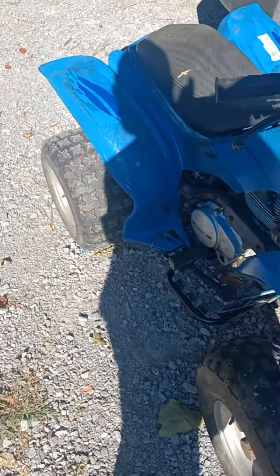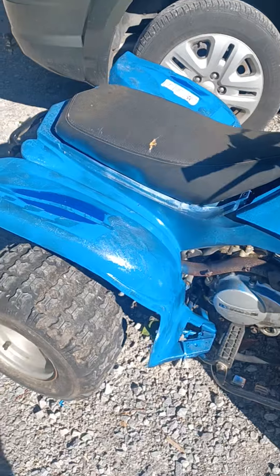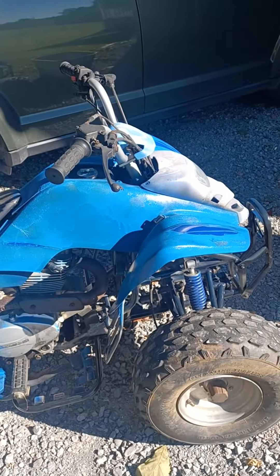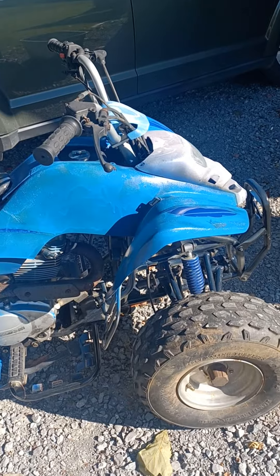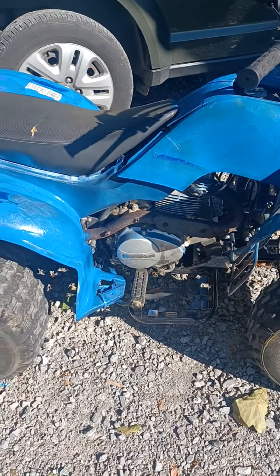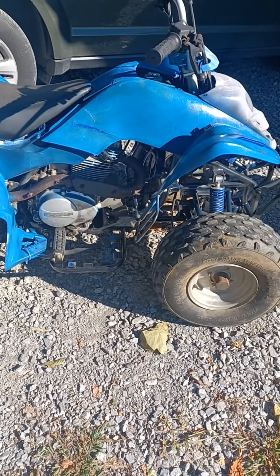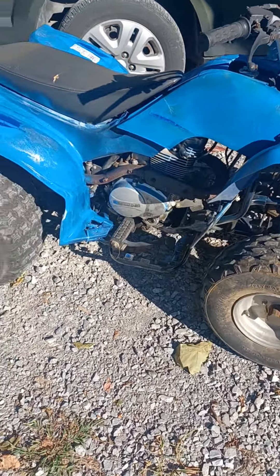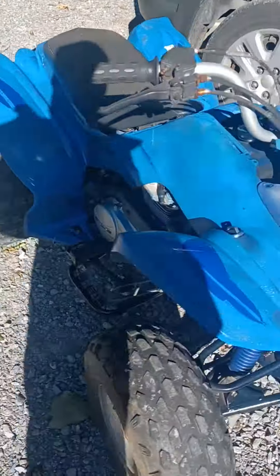Hello everybody, again an update on the 150cc four-wheeler I didn't know anything about. But thanks to 11 Gallery ATV — that guy knows what he's talking about — I was able to look up the manual. He told me exactly what it was by a picture, so shout out to that guy, 11 Gallery ATV. I was able to look it up and get it running with his help.